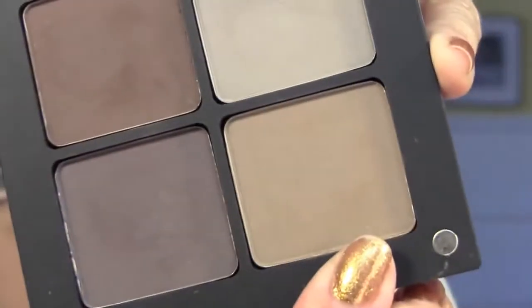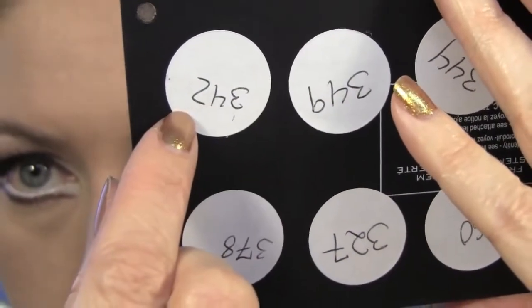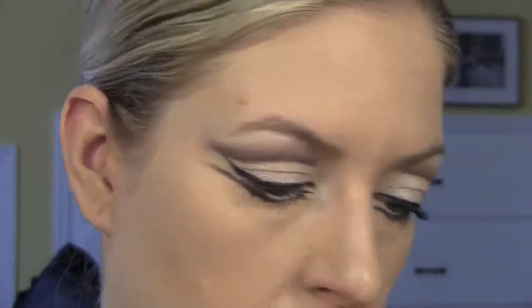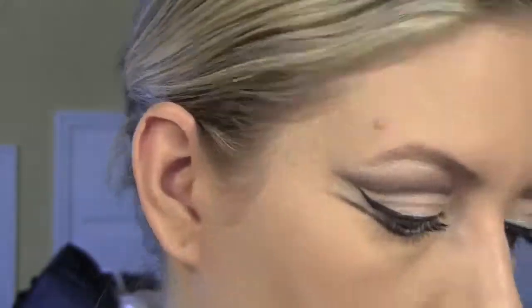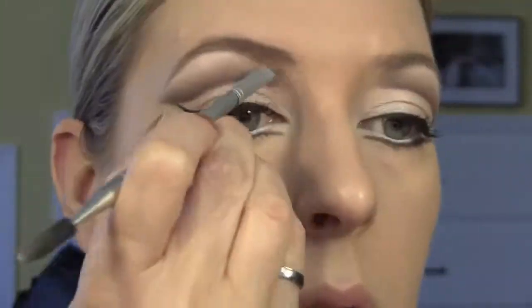Now I'm going to do my brows. I'm using a color from Inglot, number 42 — it's a matte shadow. It's slightly darker than my natural hair color, but that's going to work for stage makeup because you really want to enhance your features.